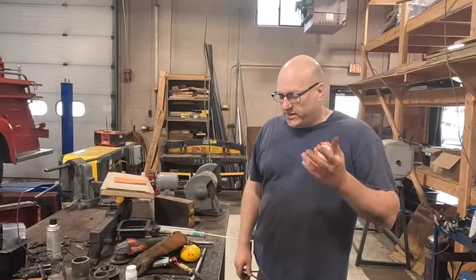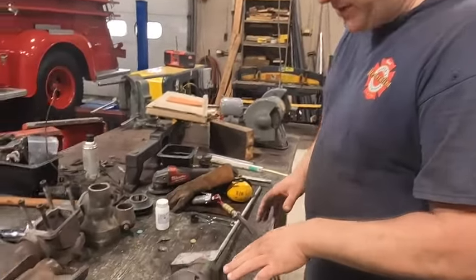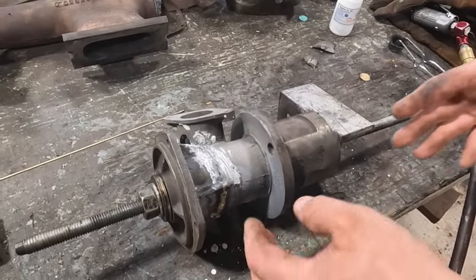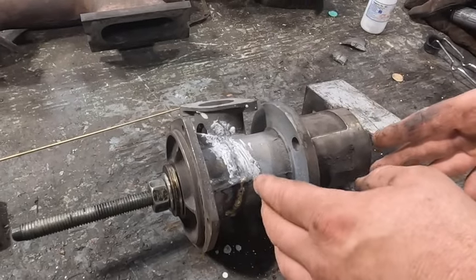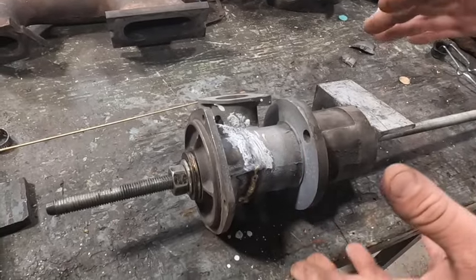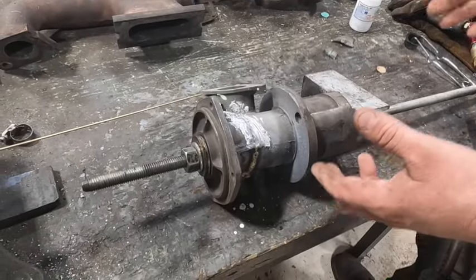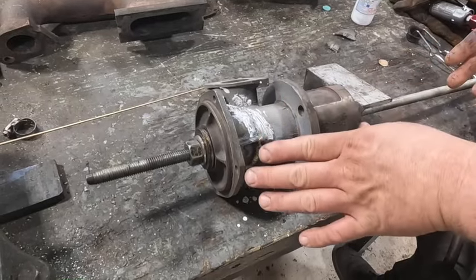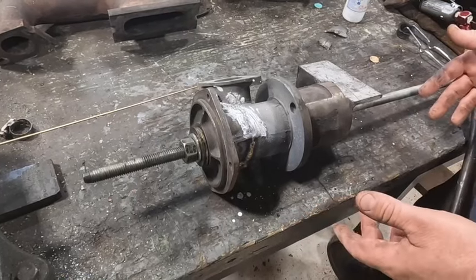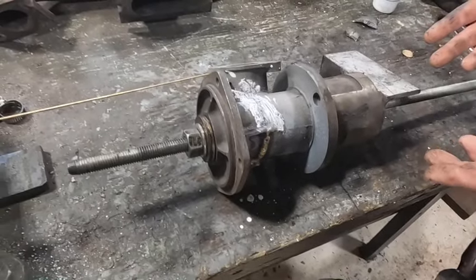I want to talk to you today about fixing some cast iron. We had a little accident a few weeks ago taking apart a pump, and one of my guys was taking it apart and put a little too much pressure and it broke the casting. I've been looking around trying to find a water pump for this Hercules engine, but we can't find it. So we're going through and fixing this, getting all the parts and bearings ourselves. If you can't find it, you've got to fix it.